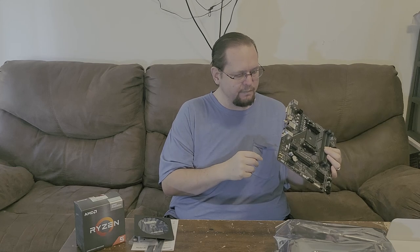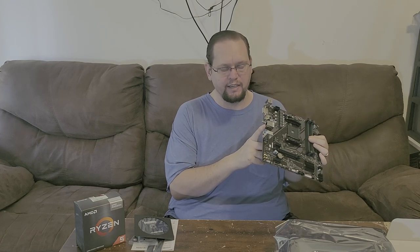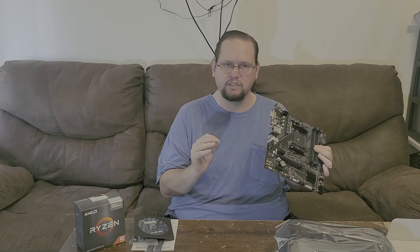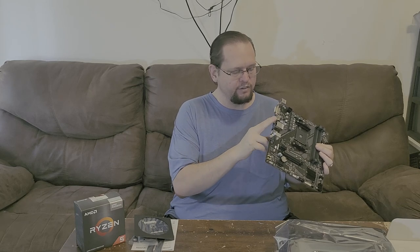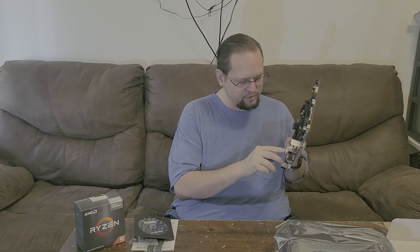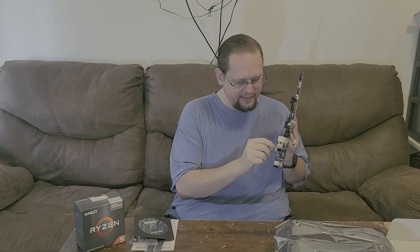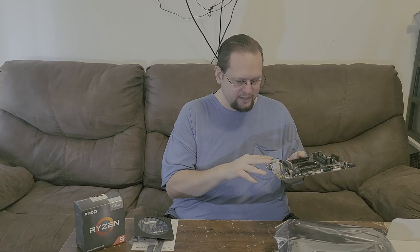It does have a gigabit ethernet connection — just single 1.0 gigabit, not 2.5 gigabit, so it's on the slower end nowadays but capable and good enough for most budget-oriented motherboards. Then you've got your Wi-Fi connection, and inside the Wi-Fi connector area is also the M.2-style Wi-Fi card built in. It can be removed by taking out a screw and replaced if you want to upgrade.